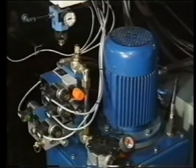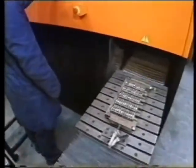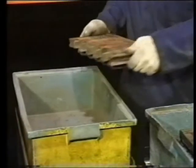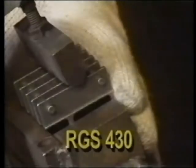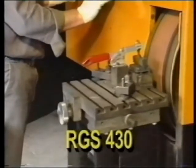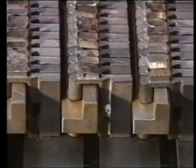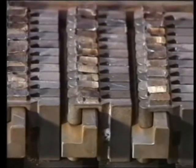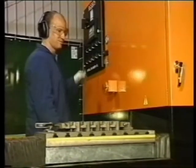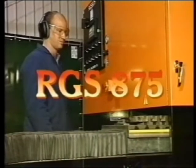In testing at A.W. Bell, the RGS 875 was found to be six to eight times faster than an RGS 430. As demonstrated in the RGS 430 video, we were able to grind 3,500 small lock parts in an eight-hour day. Using the same parts on an RGS 875, we are able to grind in excess of 23,000 in an eight-hour day. The RGS 875 — can you afford not to have one?